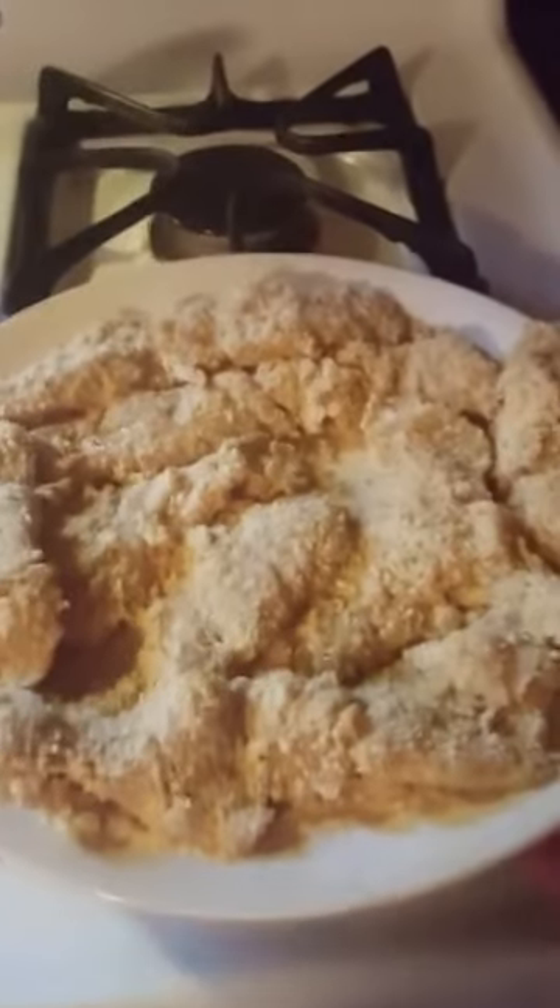Now that all the chicken is breaded, we are going to place it into about half an inch of oil in a frying pan. Be careful doing this.